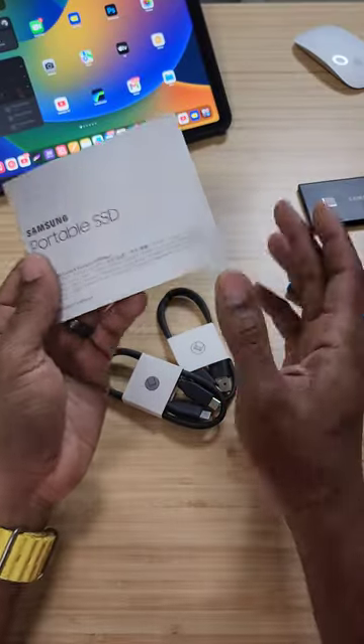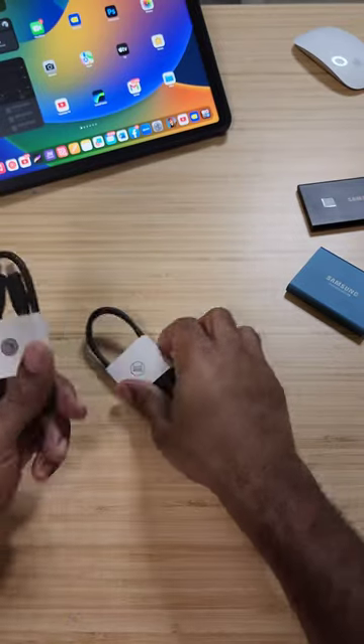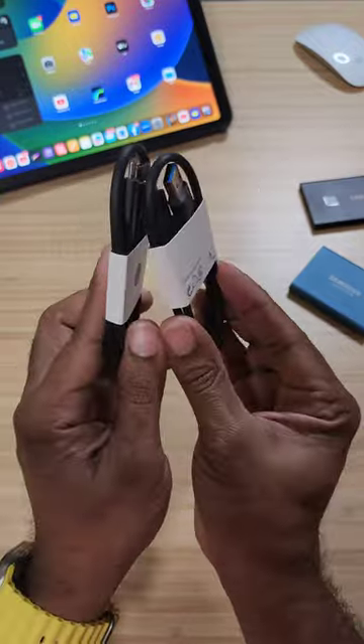We get our normal instructions and all that good stuff — we'll talk about this in the full review. You also get a USB Type-C to C and a USB Type-A to C cable.